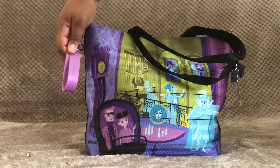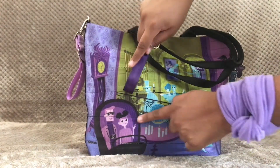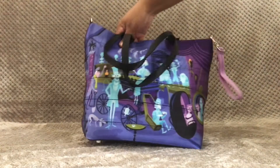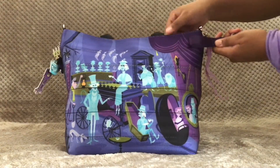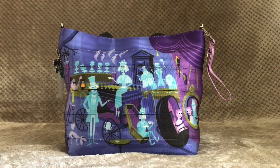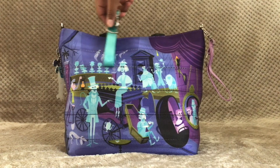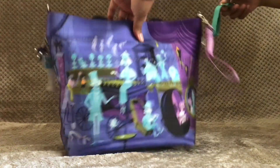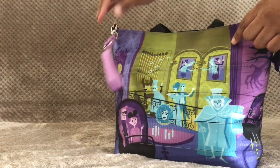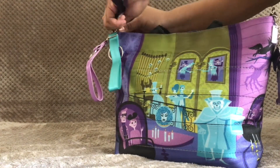The next Click and Go I have is in the color mulberry, which goes really well with different parts of the outside of this bag — it matches the clock and other elements of the graveyard scene. The last one I have is in the color turquoise, and it goes really nicely with the ghosts on both sides of the bag, especially the Hatbox Ghost on the front along with those ballroom ghosts.